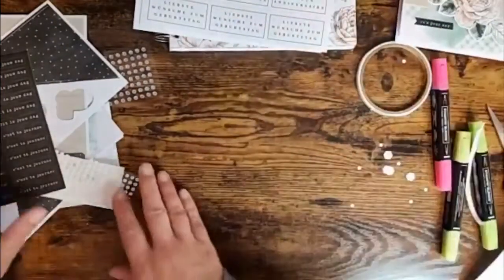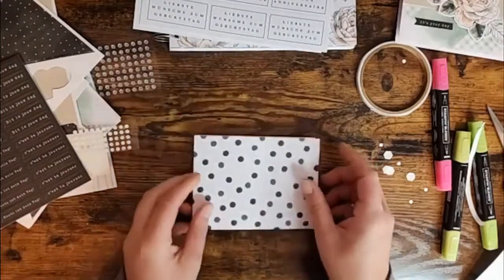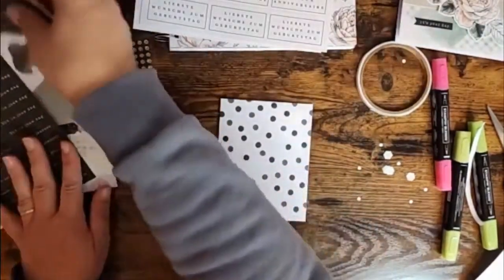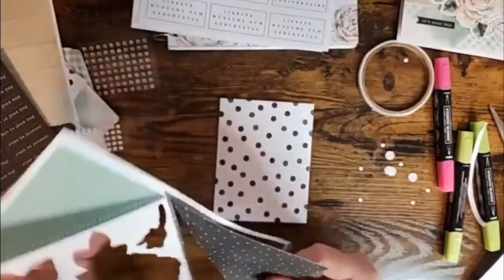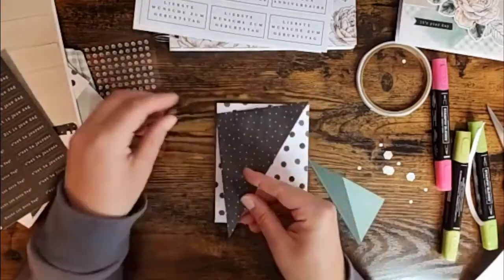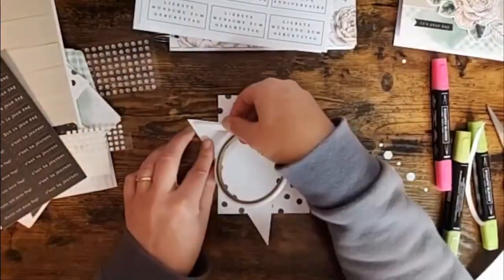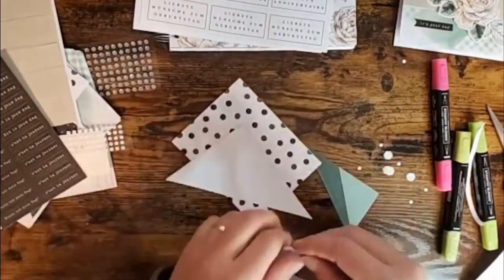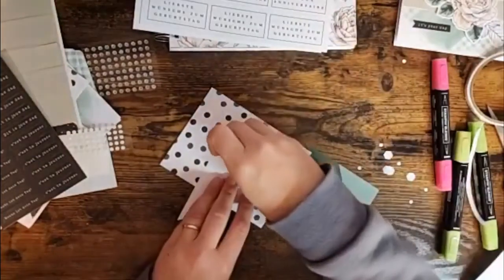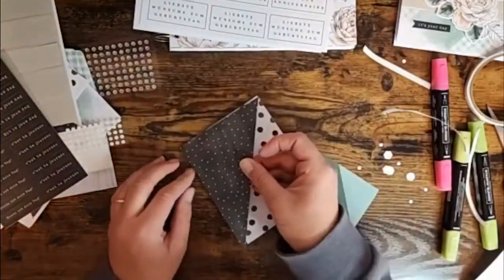The next card is more of a geometric shape and I would say it's a more masculine themed card. We're going to start with the polka dot card base and this one is going to be a portrait card, so we fold it on the score line. Then we take that same die cut sheet and use the triangles. I love polka dots — big and small — and I am liking this already. We use our tear tape along the top.